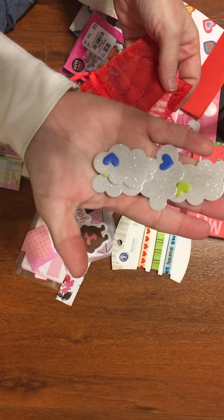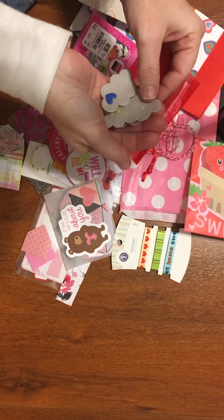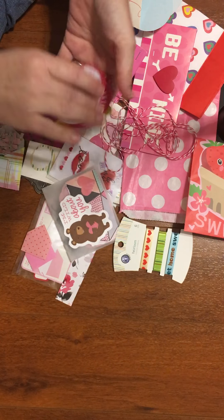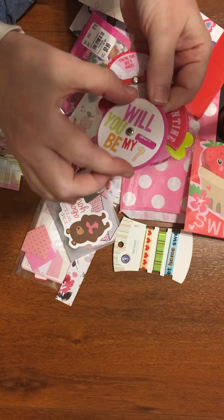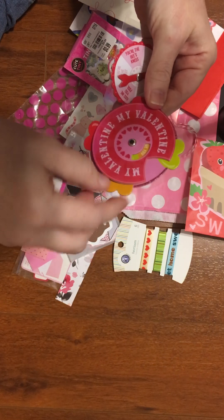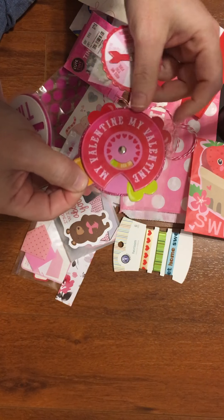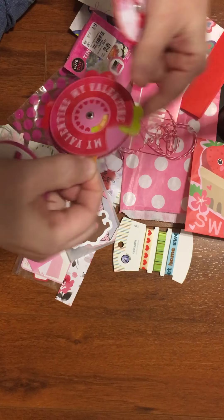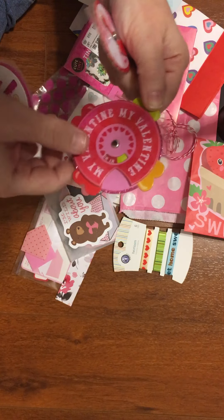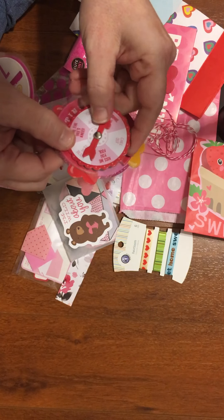There's some cloud die cuts — so cute. These are fun too. They're interactive. This would be cute on any Valentine project. The arrow spins on this one.